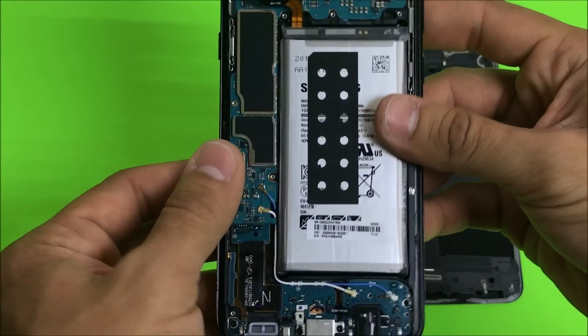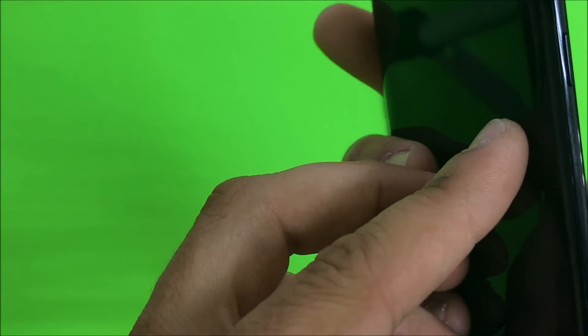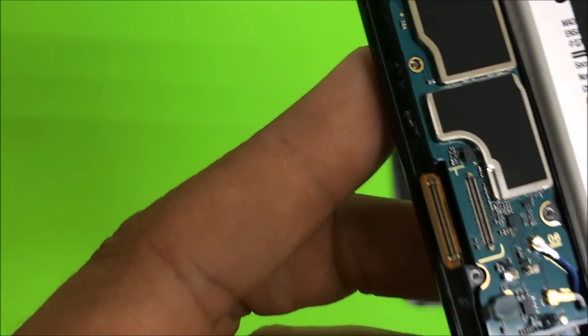Next thing we're going to need to do is give it some heat again, this time on the screen side. Either use a hairdryer, heat gun, or place it on the hot plate until it's hot enough.